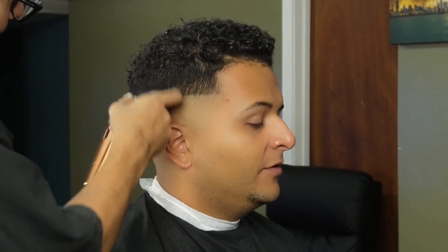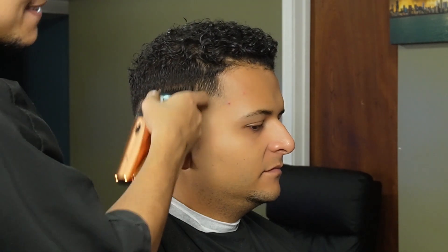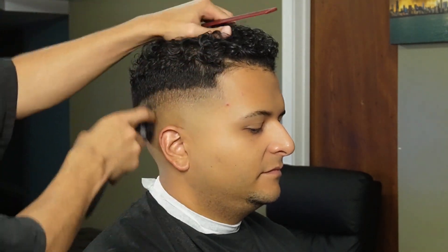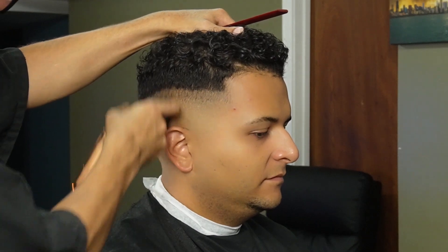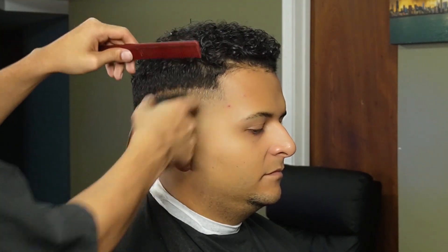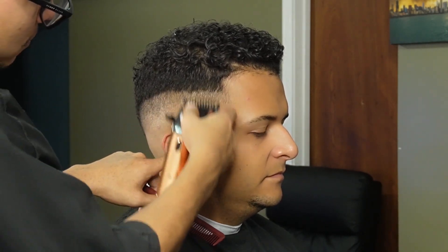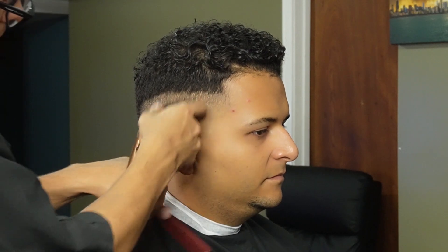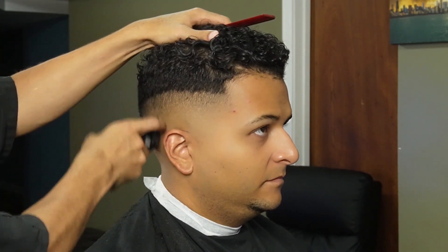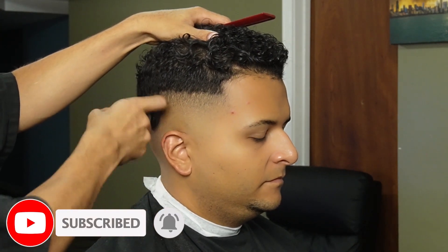Now that we're done erasing our initial guideline, we can move on to the one guard all the way open and create our third guideline. Remember, we're going to use the same guard and the lever to soften up the line and get it ready for the half guard. I hope you guys are enjoying the video — please leave a like, comment, and subscribe, it's greatly appreciated.